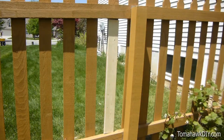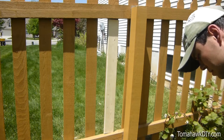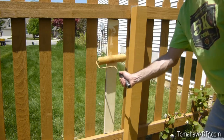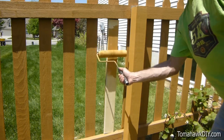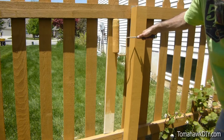All right, well, we've got this board put back on. Fixed the broken picket — we're gonna apply a little bit of stain. It'll help it blend right in, and then we've finished the repair of the fence post.